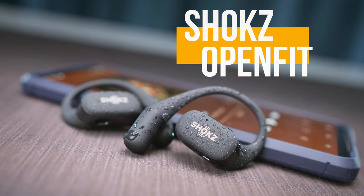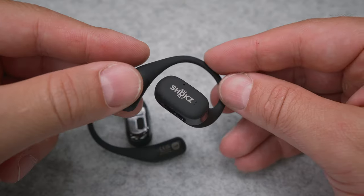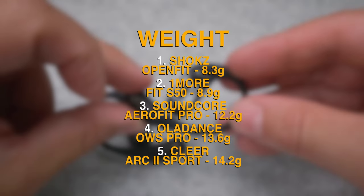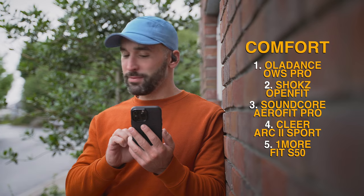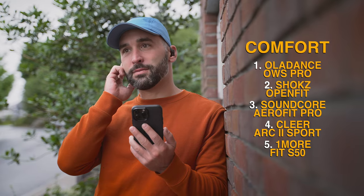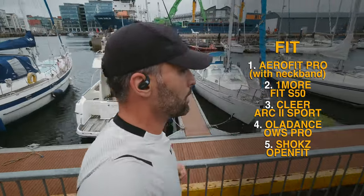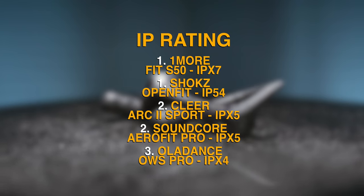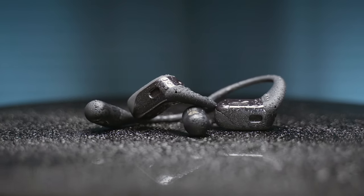Now let's see the Shox Open Fit, which costs $180 — putting them somewhere halfway between the Oladance and the OneMore. The Shox earbuds are the most compact with their small head units and flimsy little ear hooks, and also the most lightweight of the bunch at 8.3 grams each. Even that small size and weight makes the Open Fit only a close second behind Oladance for long-term comfort. We get a secure grip, and while the fit is not uber tight, it's absolutely snug enough for running or strolling around in town. The IP54 rating along with a double-layer steel mesh in front of the speakers will provide protection against sweat, rain, splashes and to some extent dust as well.